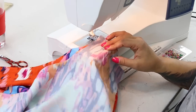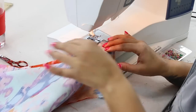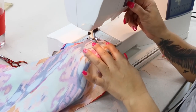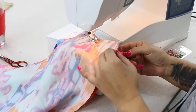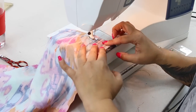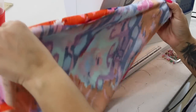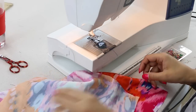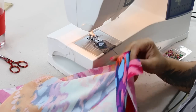For now, I want you to take one back and one front, place them right sides facing, and we're going to stitch our inseam using 5/8 of an inch seam allowance. Once you have your inseam sewn, you can finish off your seams with a serger or however you wish, and press that seam open.